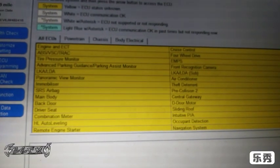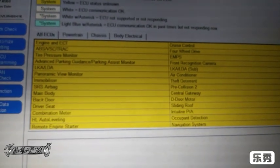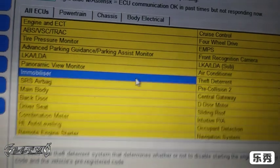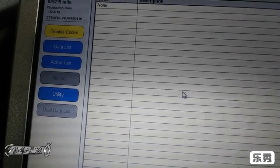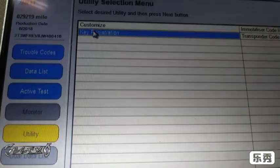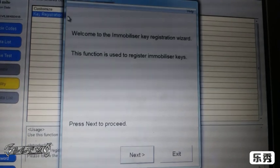After a couple minutes of loading it will take you to the main screen. Now we need to go first to 'Immobilizer' — double click it and let it load up. Now we're going to go to 'Utility', let that load up.